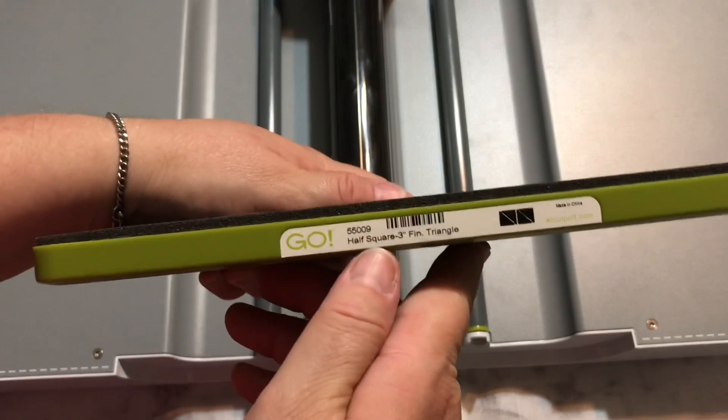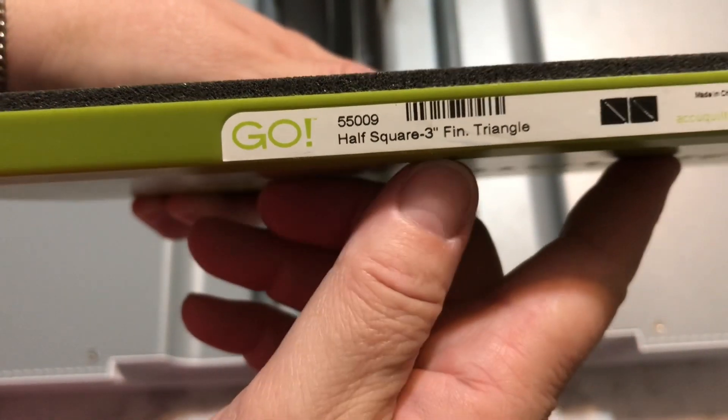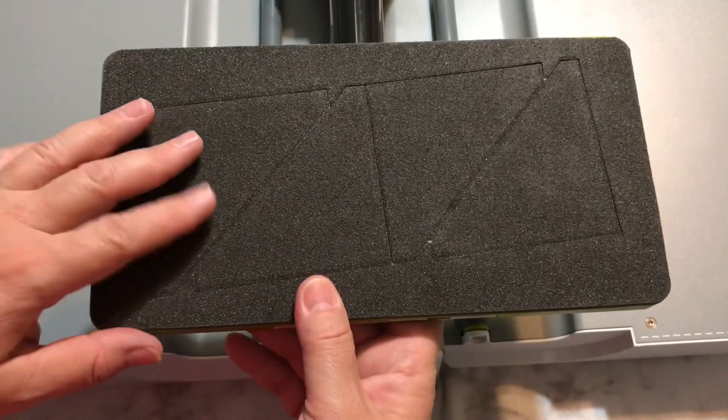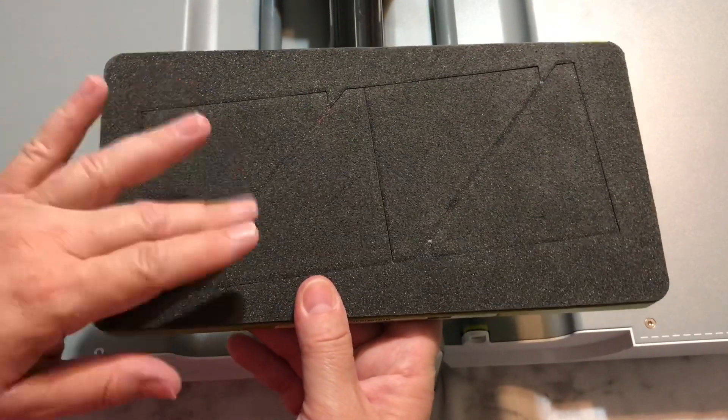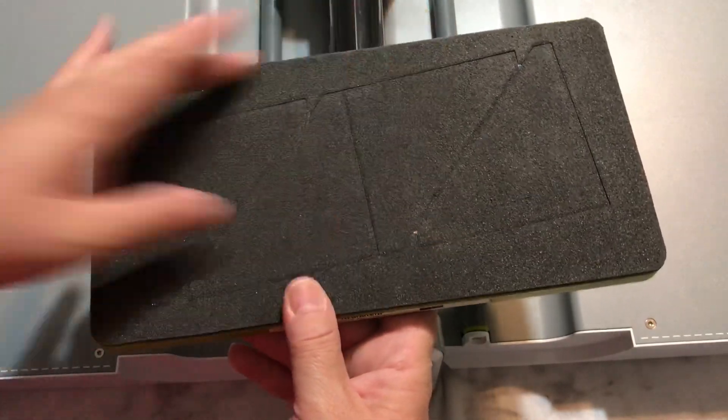On the side of the dies, it tells you what they are. This one is for a half-square three-inch finished triangle, and it gives you a little picture. I always wanted to make different triangle quilts — all triangles or pyramids or squares — so I thought this would be great for cutting up scraps.